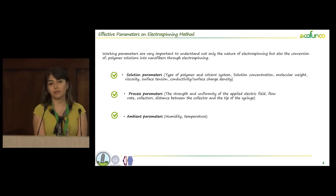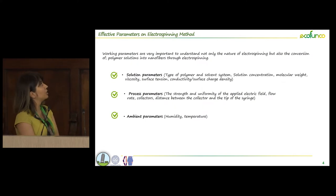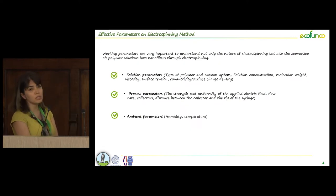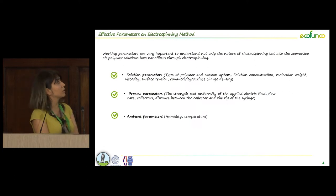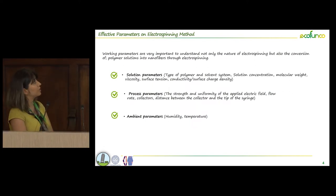In this technique there are some parameters, especially solution parameters, that have a very significant effect on the final properties, like viscosity, conductivity, or the type of solvents. Also the electrospinning parameters like the amount of voltage and the distance between the collector and the tip of the needle, and ambient parameters like humidity and temperature, have a very important effect on electrospun fibers.